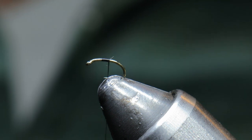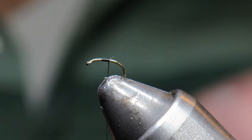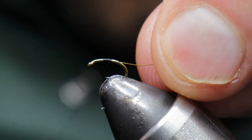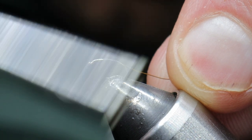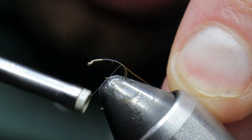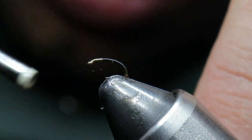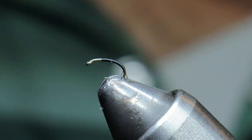We'll snip off our extra thread and add our wire. I like to tie this in on the side of the hook — the side closest to me. We'll have uniform touching wraps all the way down, taking this down a little bit past the bend of the hook to create a curved body look. With the thin profile of this pattern it will not really affect any hookups with the fish.